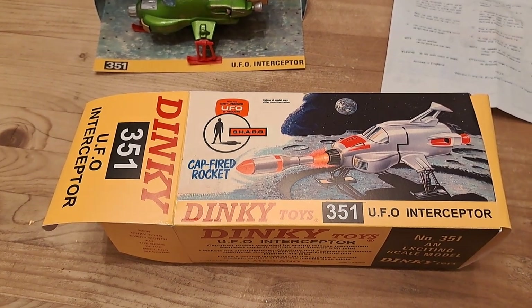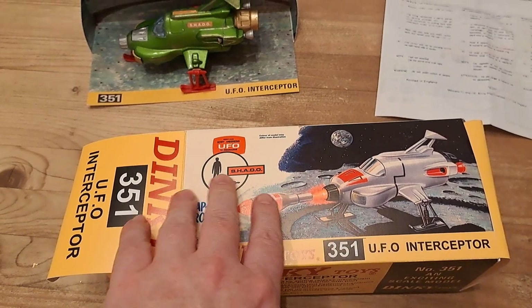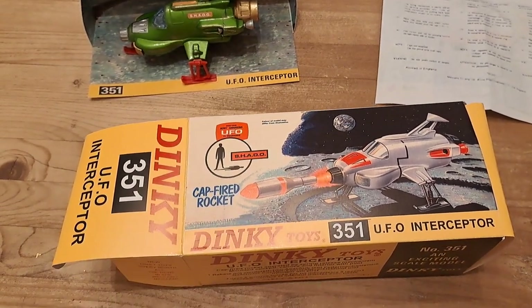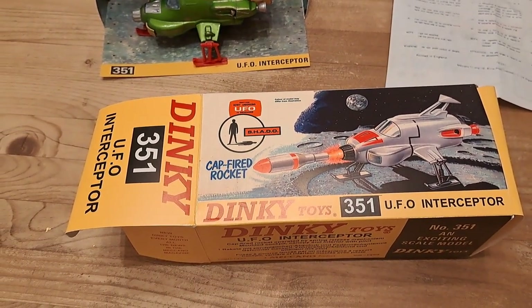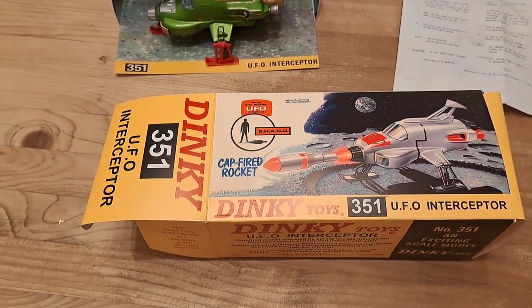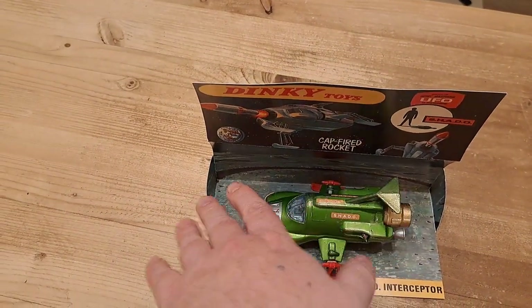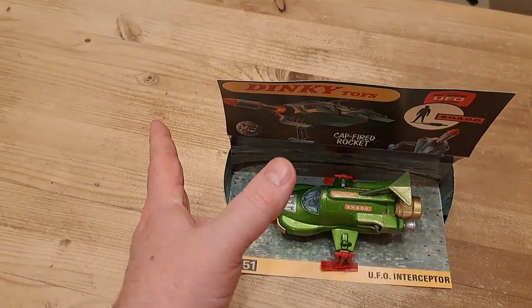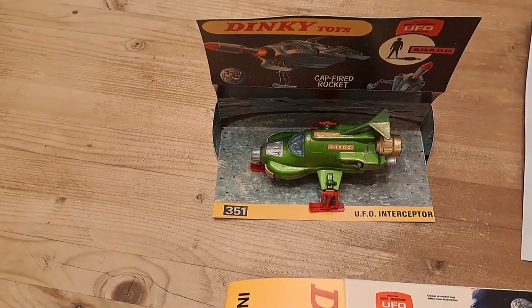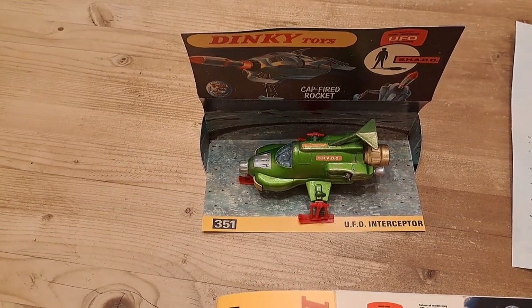I paid quite a lot for this relatively speaking because of the box, and as I said I didn't really realize until I got it out to feel it, because it's quite a shiny smooth box — that should have been a dead giveaway. The other versions of the box were a sort of blister pack where you'd have the UFO sat on top of the base with a clear plastic hood over the top.